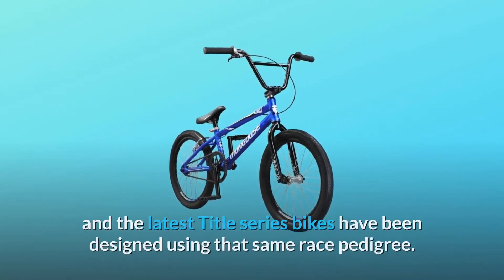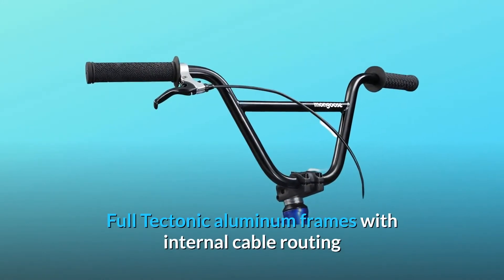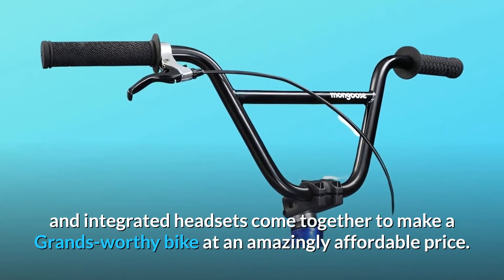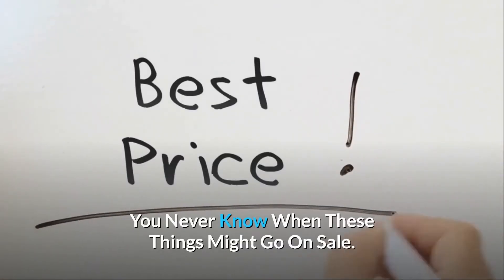Mongoose was born from BMX racing, and the latest Title series bikes have been designed using that same race pedigree. Full Tectonic aluminum frames with internal cable routing and integrated headsets come together to make a grand, worthy bike at an amazingly affordable price. Check the link in the description below to get the most updated price in real time.